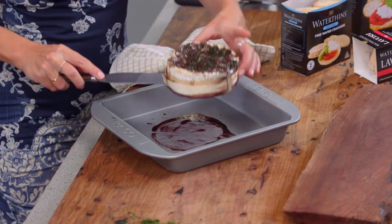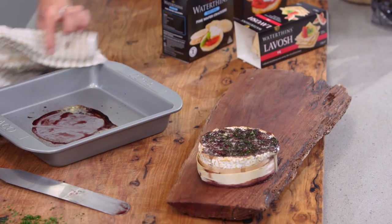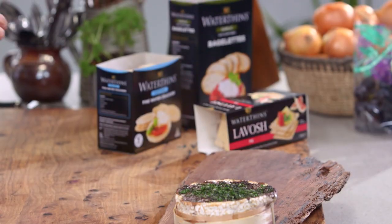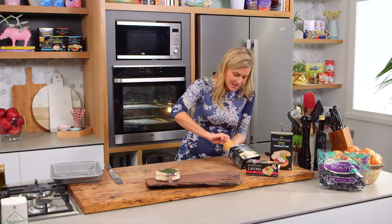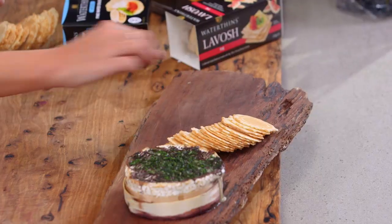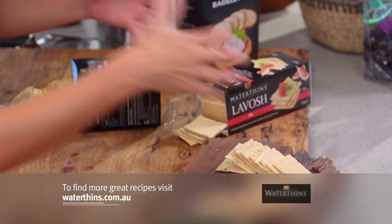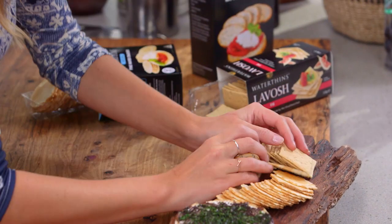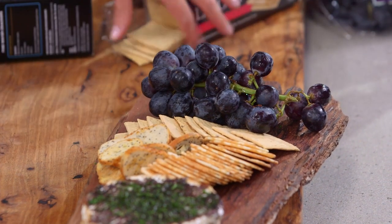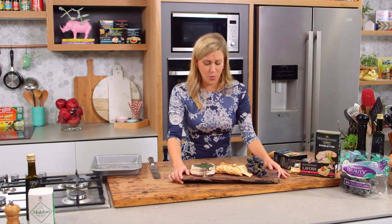It's ready! Oh, it smells so good. Look at that — it's got a good wobble to it, so it's all melted inside. I'll place it at the end of the board and sprinkle a few extra herbs over the top. For the crackers, I like a selection — wafer crackers, lavoche for a bit more thickness, and some bagels for a real crunch. I've also added some fresh grapes to make it the ultimate cheese board. Who doesn't love the marriage of red wine and cheese? It was totally meant to be — I'm not sharing this with anyone!